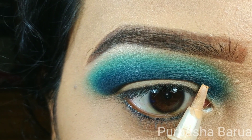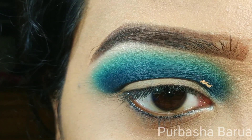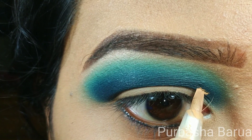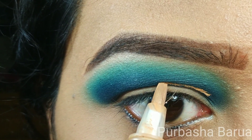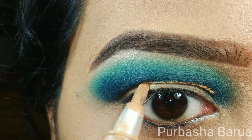Now I'm going to cut my crease using the same concealer. As I have hooded eyes, if I cut my crease using my natural crease line, the entire shadow will go under the hood. That's why I'm looking straight into the mirror and creating a new crease line.